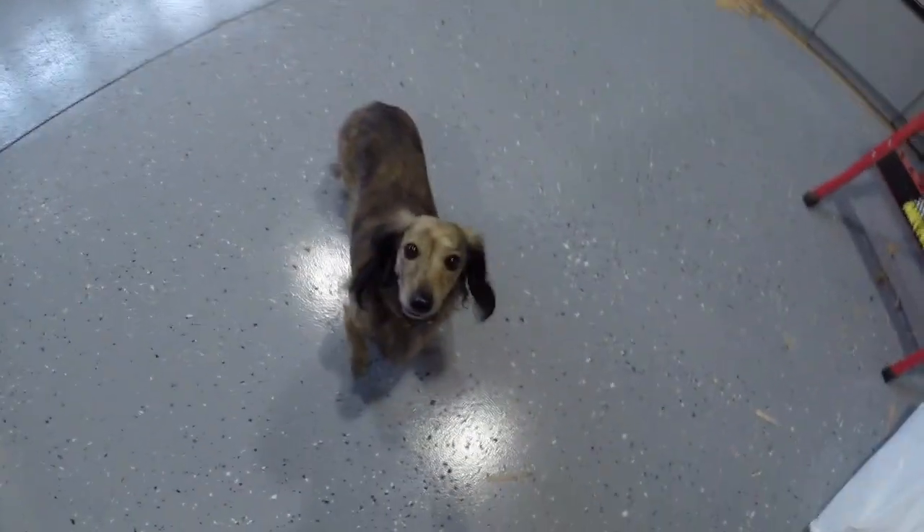But other than that, you don't need a lot of space and you don't really need a lot of tools. You do need wiener dogs, though.